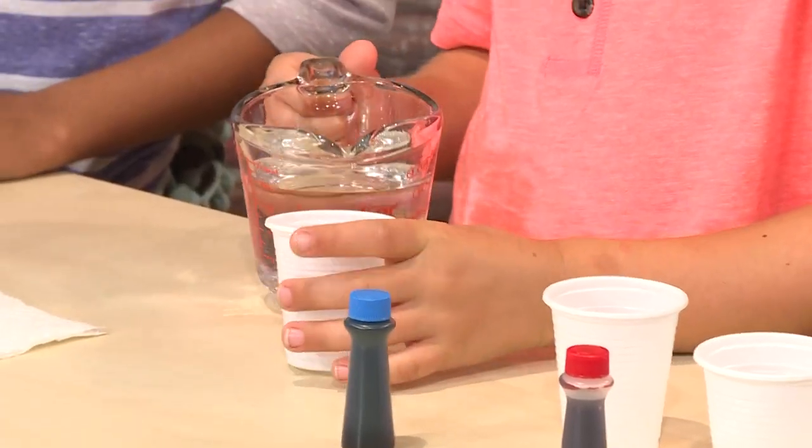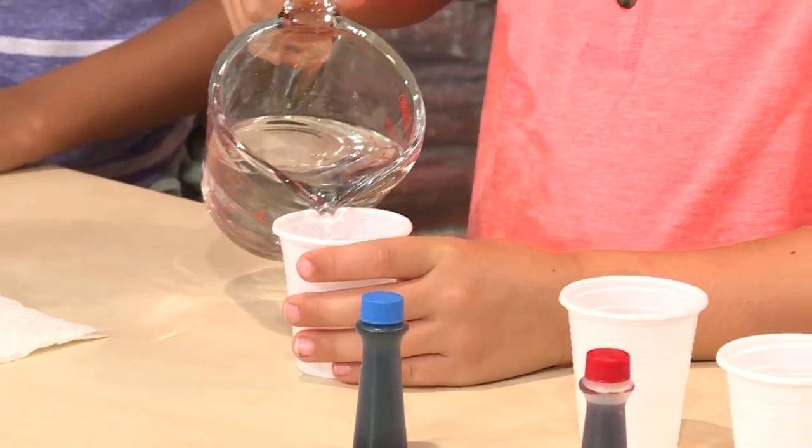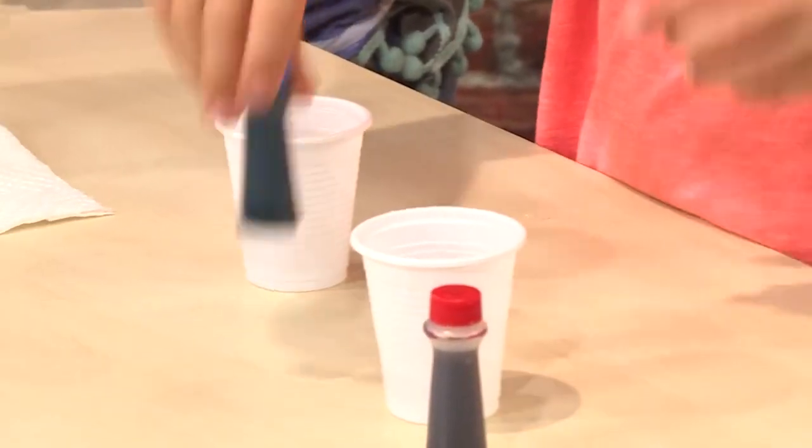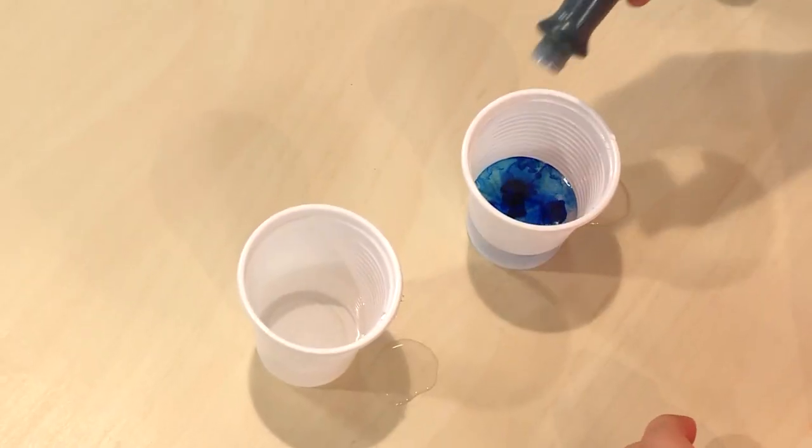Then you add some water to some small cups, just a little bit. Don't fill it up. Next, get your color ready — just a little bit of water with food coloring in it.